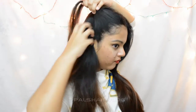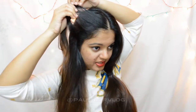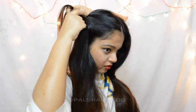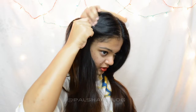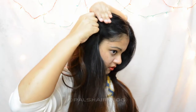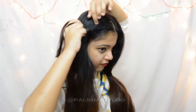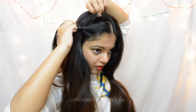On the side where I'm going to be doing the braid, I'm going to pick up a section along the hairline and divide it into three sections. I'm just going to do a normal braid at first - so the first stitch.